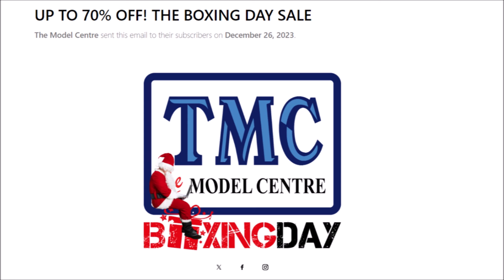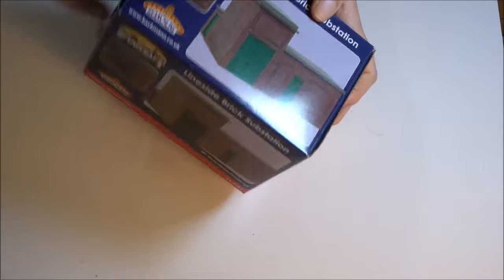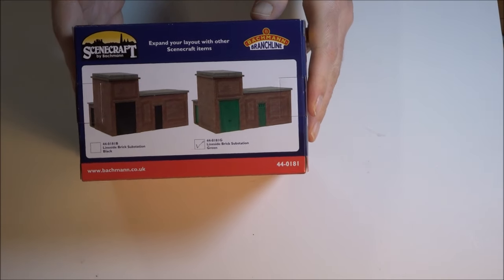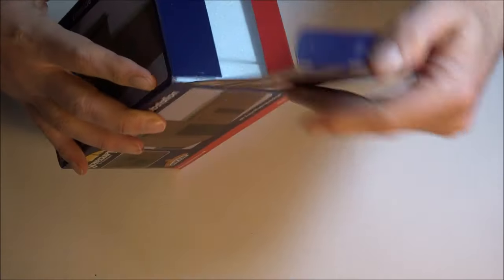Hello everybody and welcome to Melchester Model Railway and this shortish video on a couple of new buildings that I've picked up in the Model Centre Boxing Day sale this year. The first is this lineside brick substation which they were selling for around £28 in their sale, reduced from £37.99. As I'm running a southern railway with lots of third rail electric trains and multiple units, I thought it would be a nice addition to the layout.